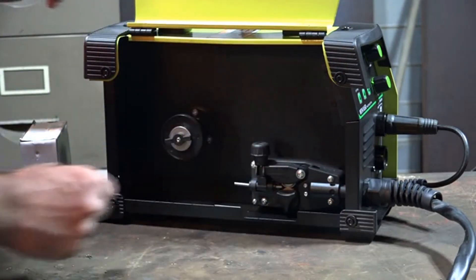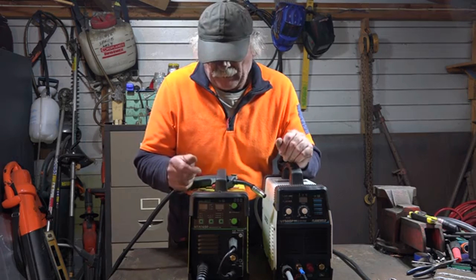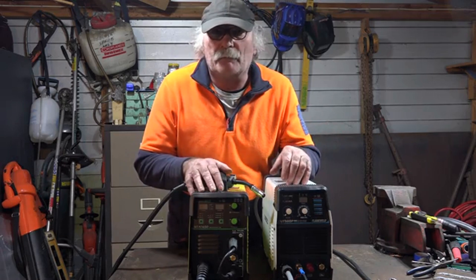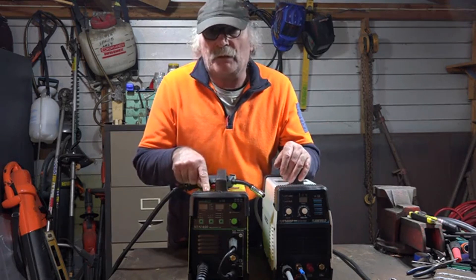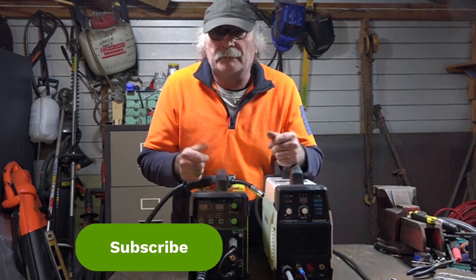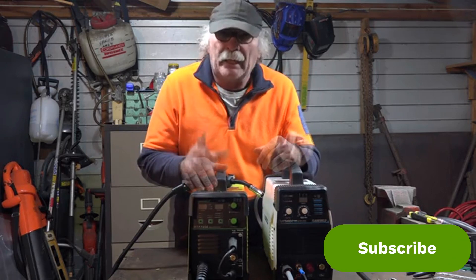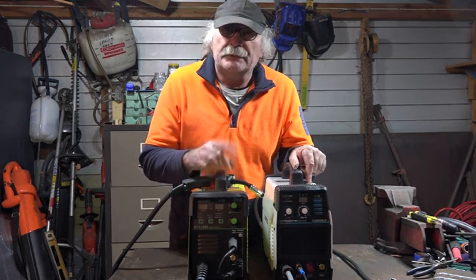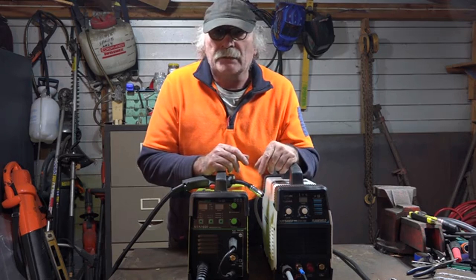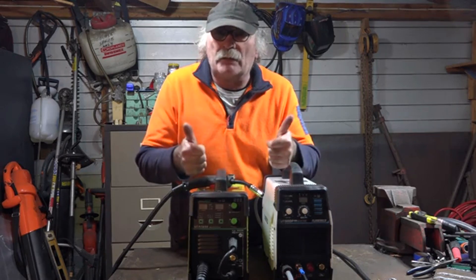That's about it for this unboxing video - I just wanted to show you guys what you actually get in the box if you want to buy one of these machines. The only reason I got it was because I liked the FlameWeld plasma cutter, so now I've basically got a matching set. We'll do some reviews on this in future videos and see how it goes. As usual - like my videos, subscribe, drop me a comment. If you've got any better three-in-one welders to recommend, put it in the comments below. Check up there for the FlameWeld plasma cutter review, and over there for the first time I learned to MIG weld with flux core wire. I'll put links in the description below. See you later guys, bye!